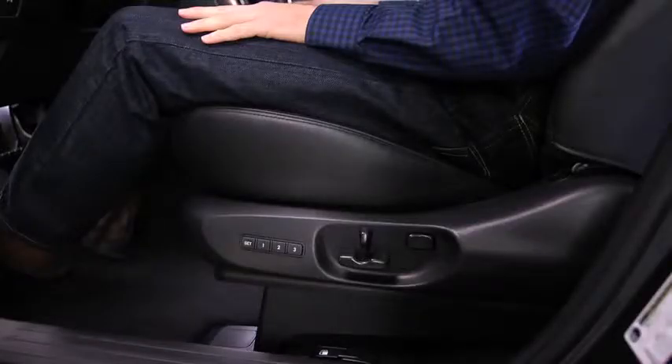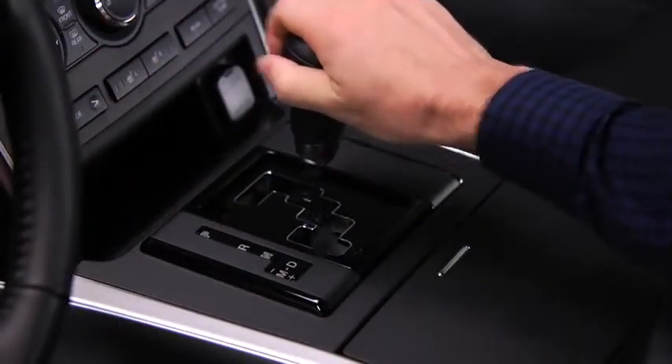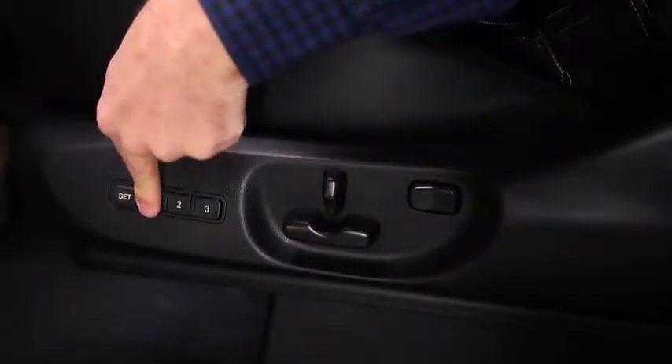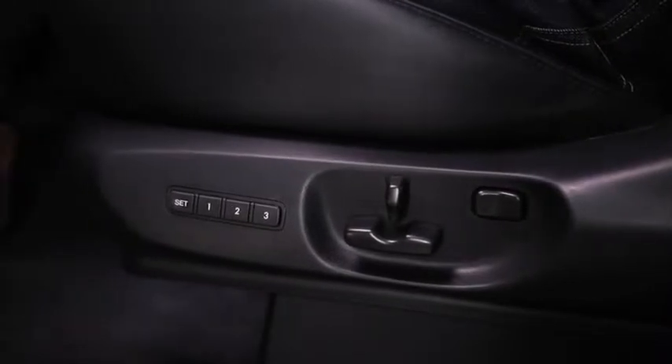To move the driver's seat and outside mirrors to the memory position, shift the transmission into the P position. Press the numbered memory position button and position adjustment will begin. Adjustment ends when a beep sounds.